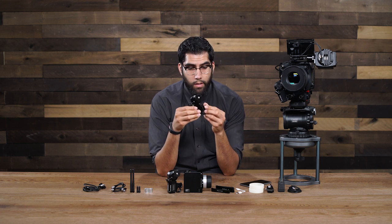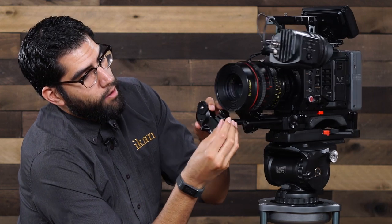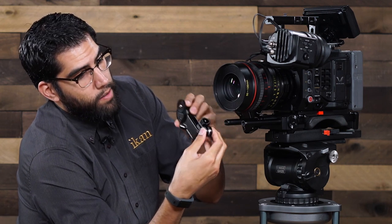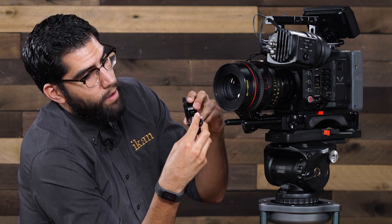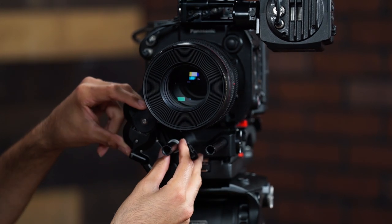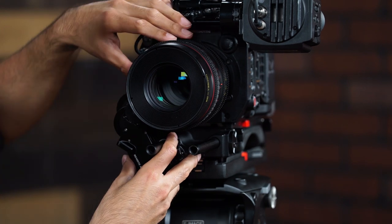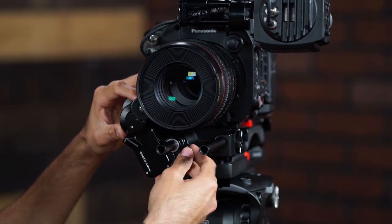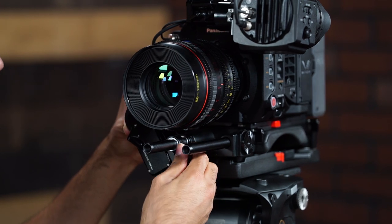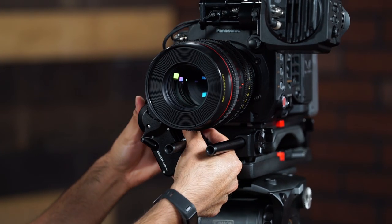Next, we will grab another slave motor. Same as the other, we are going to grab our 19-15mm adapter, pop that in, and we'll bring this motor over to our rod. Now the great thing about these rod adapters is that you can flip them. So if you need to get this knob out of the way for more clearance, you can actually take it out, flip it around, go right back in, and now our knob position is lower, giving us more clearance to line it up and avoid hitting the lens. So we will mount that in place and tighten that down.